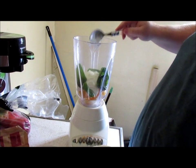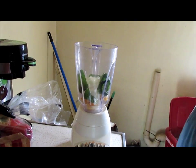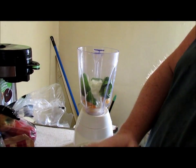I'm going to do four tablespoons of yogurt — nonfat, plain Greek yogurt.